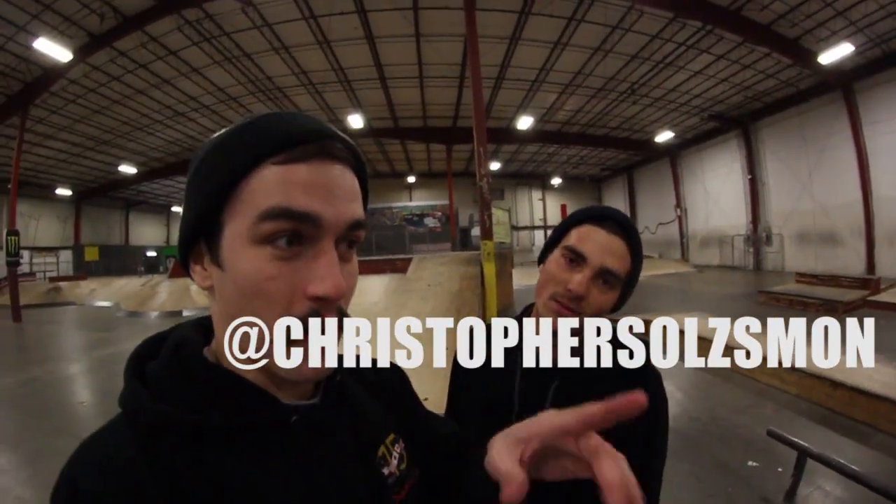That is how you hardflip. If you guys have any questions on hardflips, make sure you hit up Chris on Instagram — his Instagram is right here. Check him out. He can hardflip anything. El Toro is going to happen.